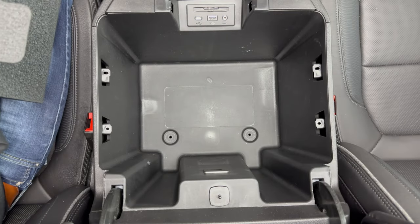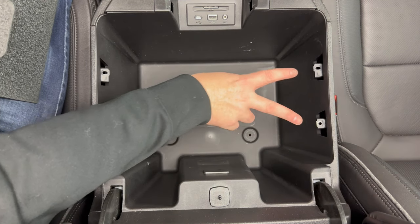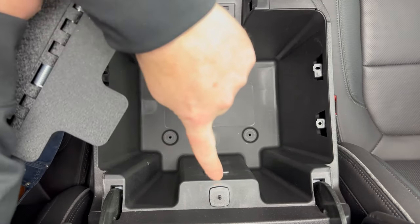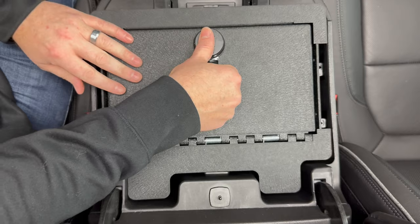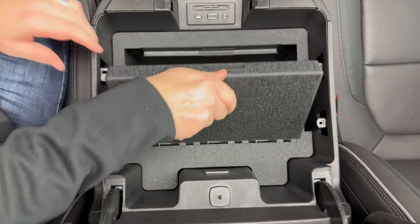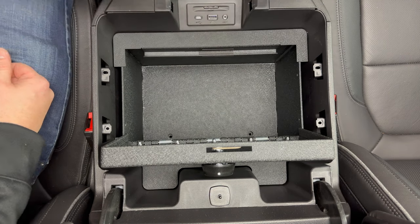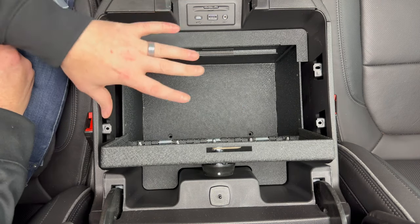All right, so we got our two 10 millimeter bolts out of the bottom, and then we got our four screws off the side and removed those two trim pieces — and this is what we're left with. Now we're going to grab our safe, and you can see how these two tabs are going to fit in here and here, and the combination will be at the front. So just go ahead and slide your safe down like that. Then if we open it, we're going to grab the hardware pouch that came with our safe, and we're going to use our two new 10 millimeter bolts — those will go in here and here. Go ahead and bolt those down.